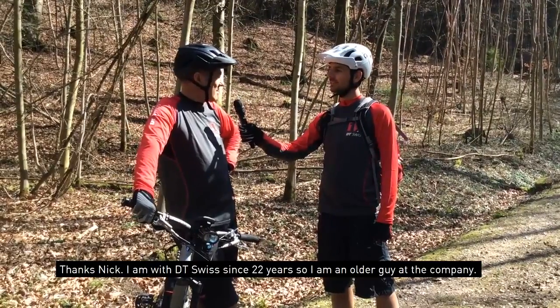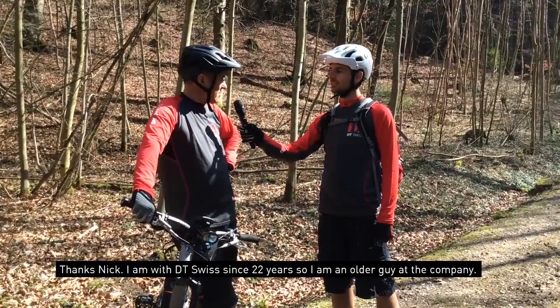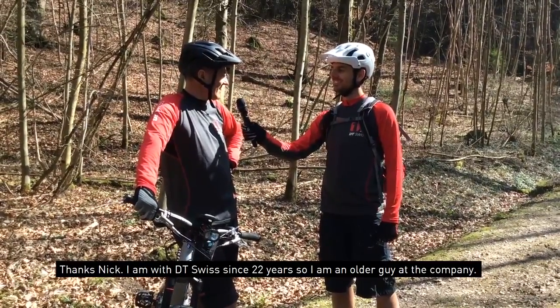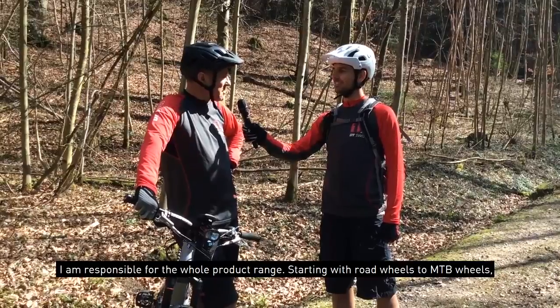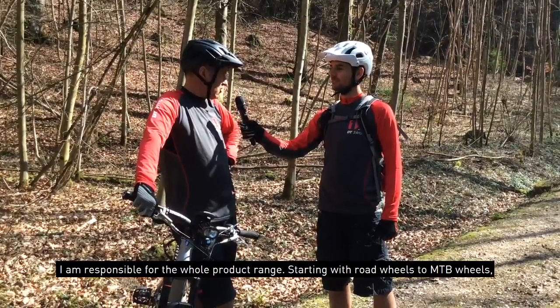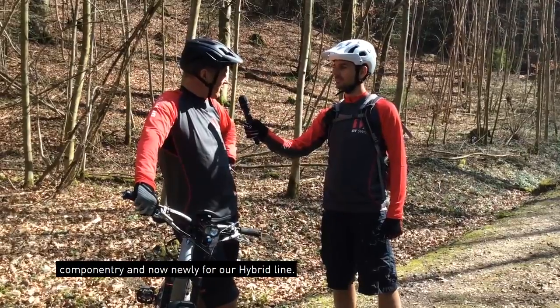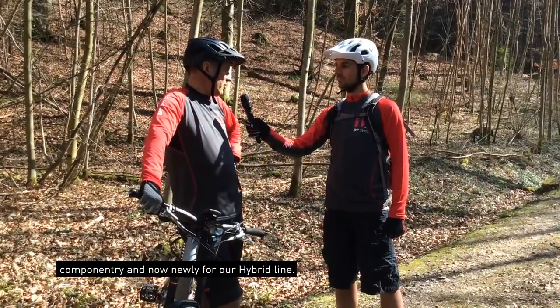Thank you Nick. I've been with DT Swiss for 22 years, so I'm a bit of an older guy at the company. I'm responsible for the whole product range, starting from road wheels, mountain bike wheels, componentry, and now newly for our hybrid line.